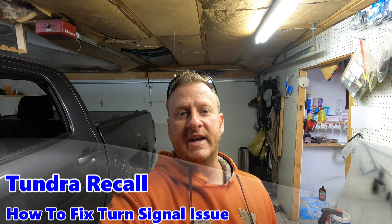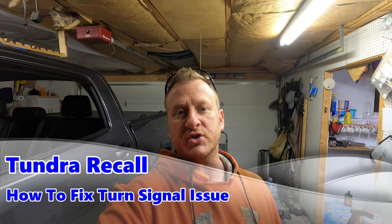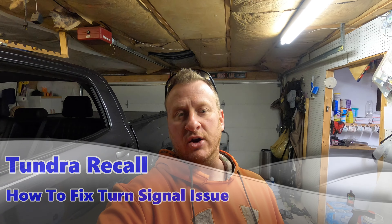Welcome back to the channel. Quick and easy video coming at you today. I'm going to show you guys how to take care of the turn signal recall on our Tundras that affects the model years 2018 to 2020. Not every truck, but if yours was affected, you should have been notified by Toyota.